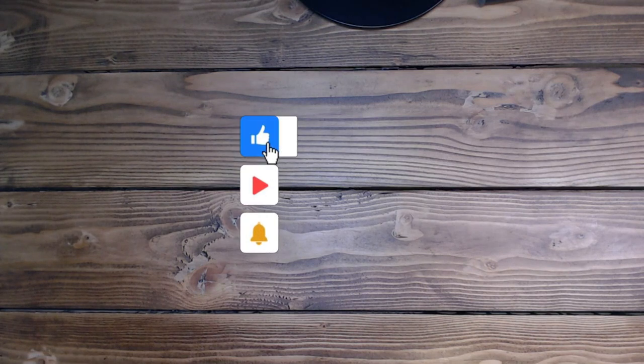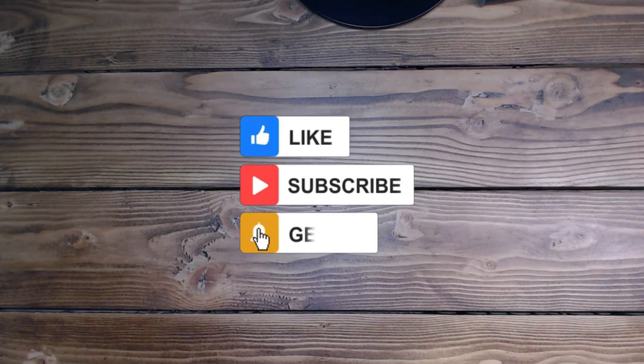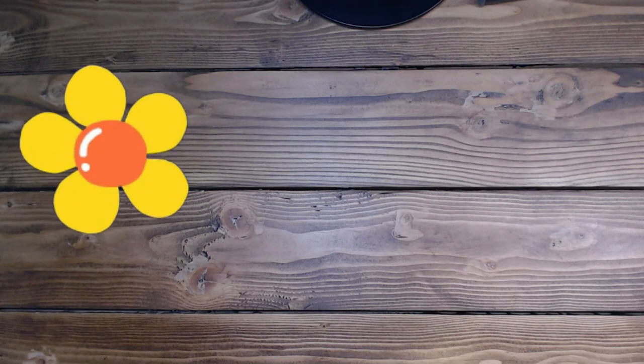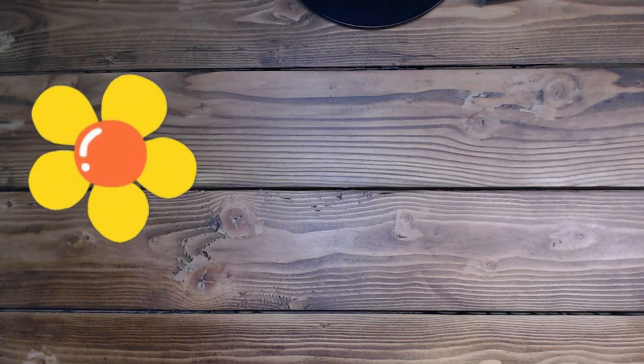Thank you so much for taking time out of your busy schedule to come play today. Please like and subscribe if you'd love to see more of my videos. Leave a comment — I always appreciate those and I try to get back as soon as possible. Have an amazing rest of your day. I'll see you guys tomorrow. Bye!